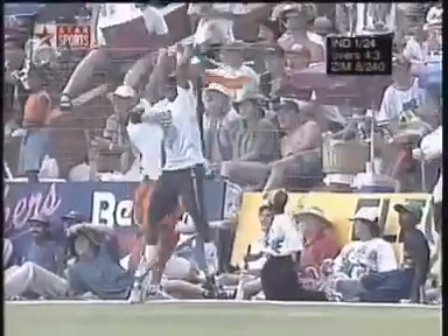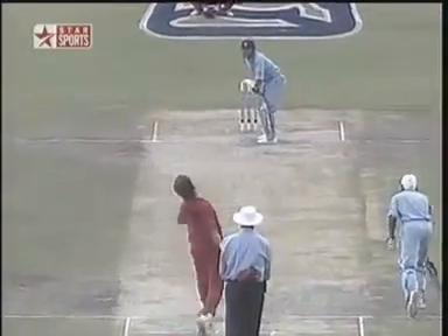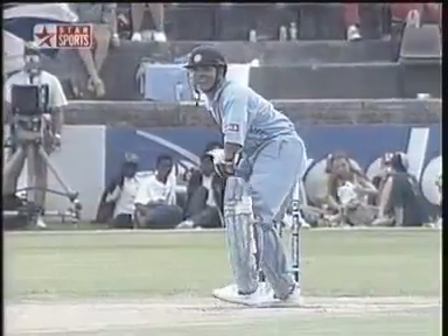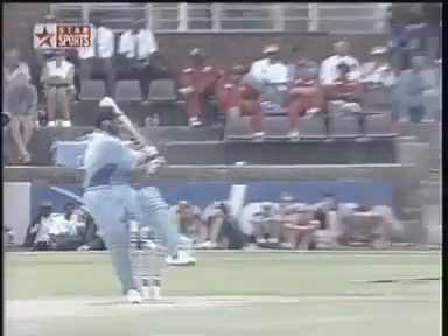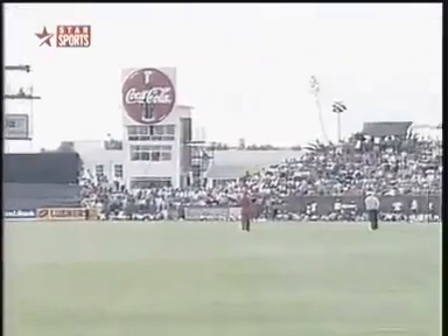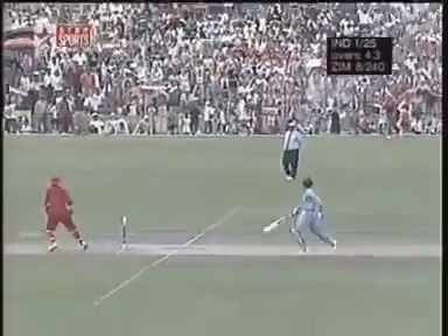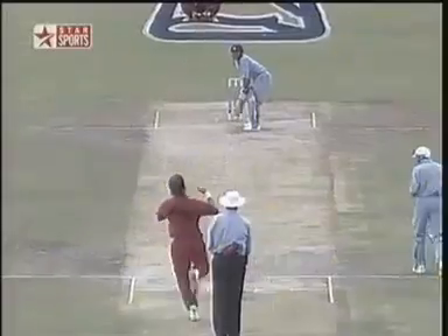Well, there's four with this one. And that'll have given Tendulkar plenty of confidence. Brand is trying to pitch it short because he's seen Tendulkar come down the pitch in the previous over. But the Indian captain quickly transferring his weight onto the back foot — just leaning back. And just as well, because that would have been four more. Fine leg went round to backwards square, moved from the offside to the onside into mid-wicket. Good captaincy from Campbell.